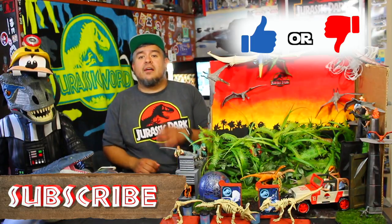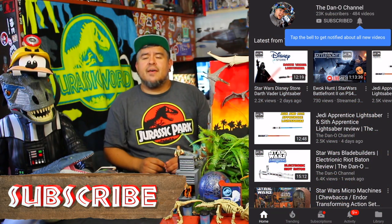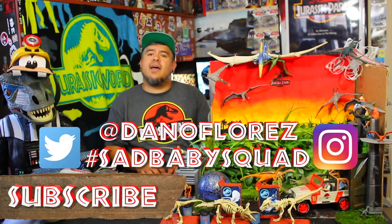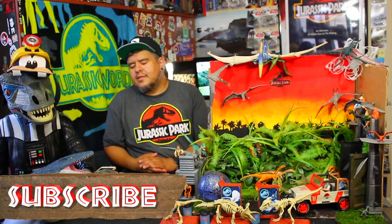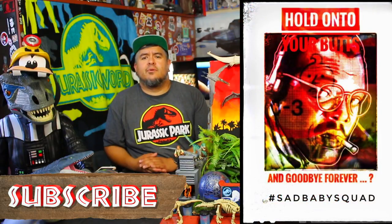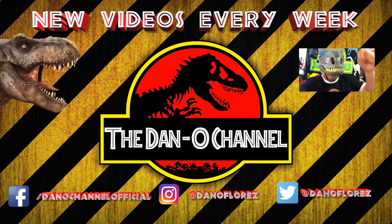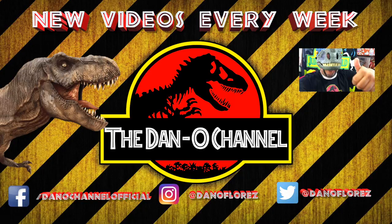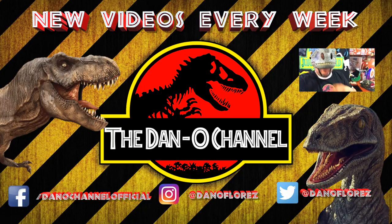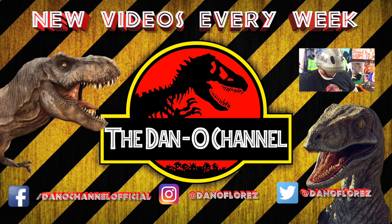Guys, I give this a thumbs up. I want to know your thoughts — is this a thumbs up or a thumbs down? Let me know down in the comments below. If you haven't already done so, subscribe to the Dano channel and take a little dinosaur swipe against that bell so you get notified every time I drop a brand new video. You can join the Sad Baby Squad — maybe I'll feature you if you tag me with hashtag Sad Baby Squad or at Dano Flores on Instagram and Twitter. That's it! Until next time, hold on to your butts. Goodbye forever. Thank you so much for watching. Hit that subscribe button. Make sure to leave this video a thumbs up, and the best thing you can do to help me out is to share my vids.